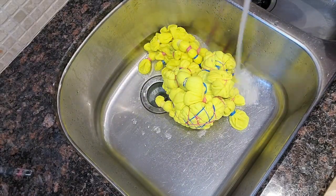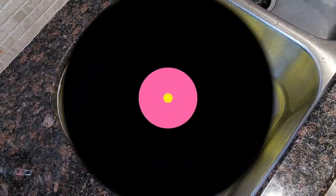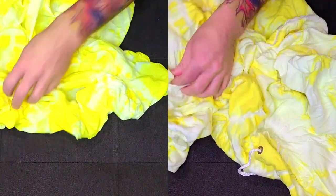It's not as bright as I thought it was going to be, and it's definitely not as bright as lemon yellow through Dharma. So I thought, let's crumple this up, throw some Dharma dyes on top, and see what the final result would look like.